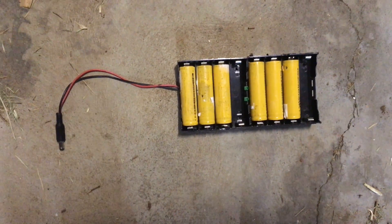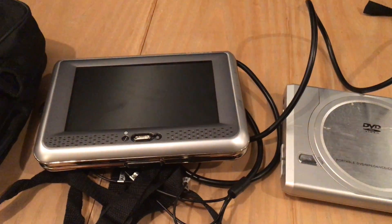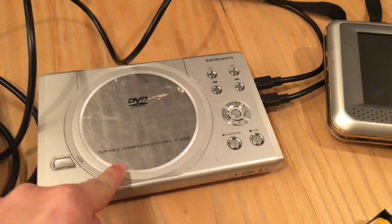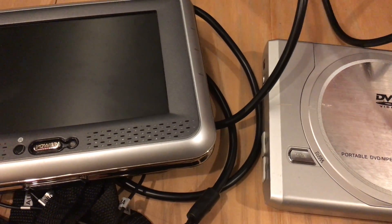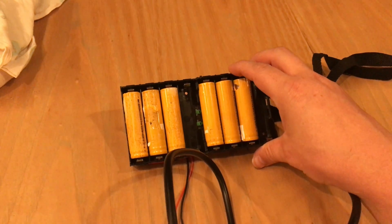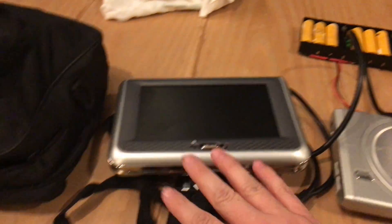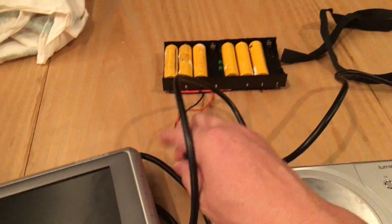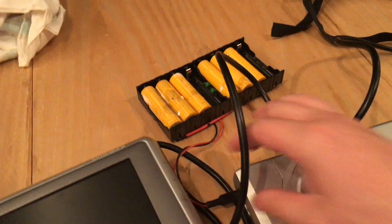Now we'll have a look at it plugged into the DVD player and running. This is the DVD setup — I've got two screens here and the DVD player, which is currently empty. I've got my battery pack here. One thing I didn't mention is that because I have the two battery packs set up in parallel, it gives me double the capacity. So this pack with both screens running, the DVD player, and sound will last about five to six hours — good enough for a couple of movies.